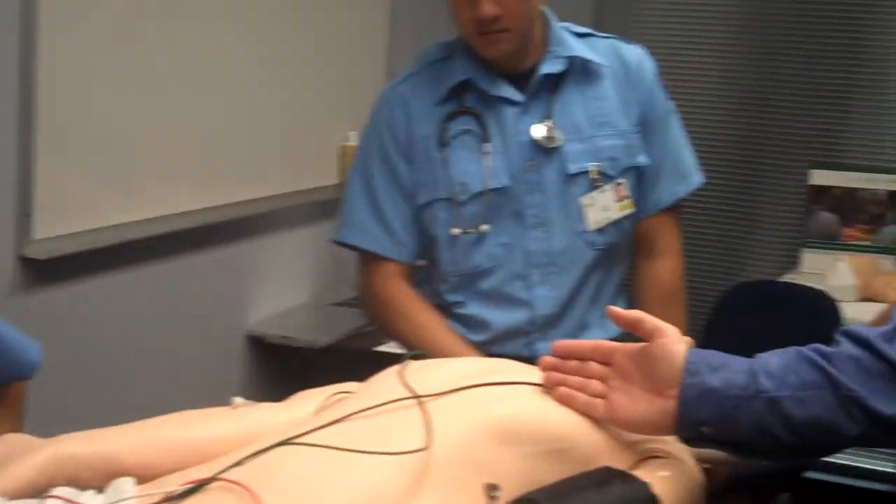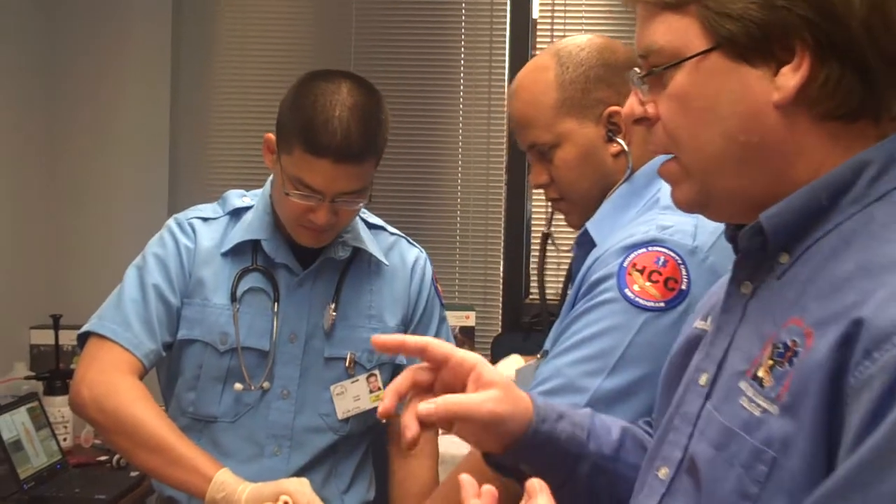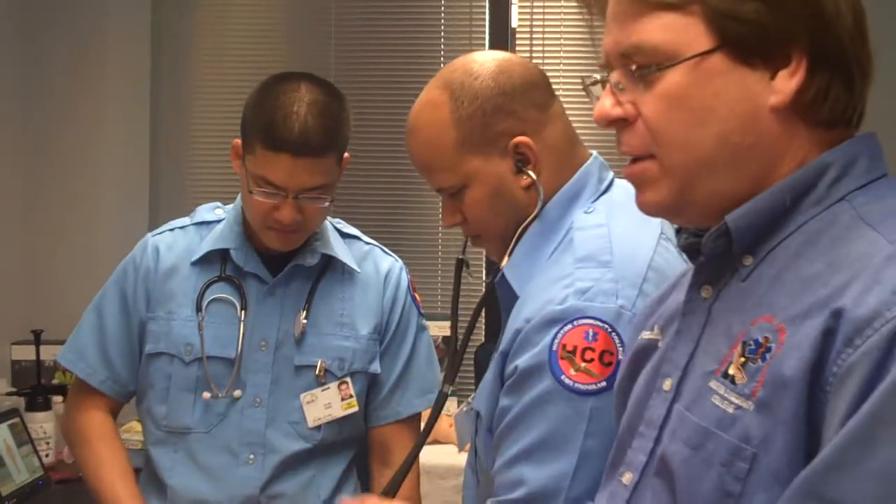You can listen to breath sounds and hear different breath sounds — you can hear wheezing and rhonchi. We can put IV fluids in. We can defibrillate the mannequin if we needed to.